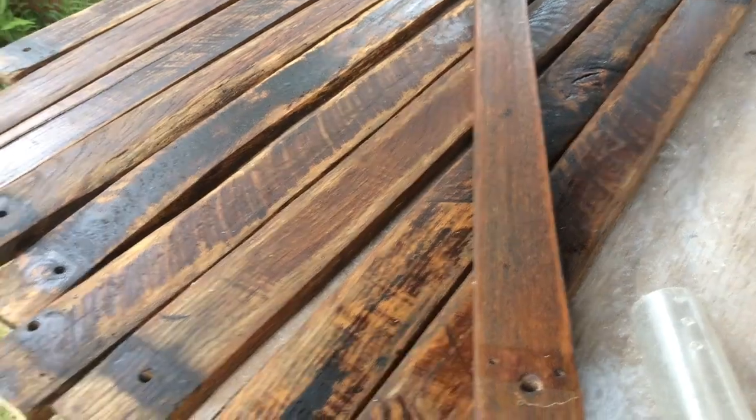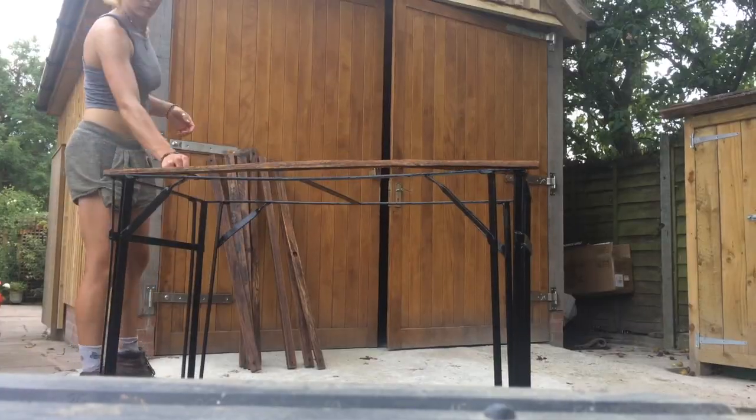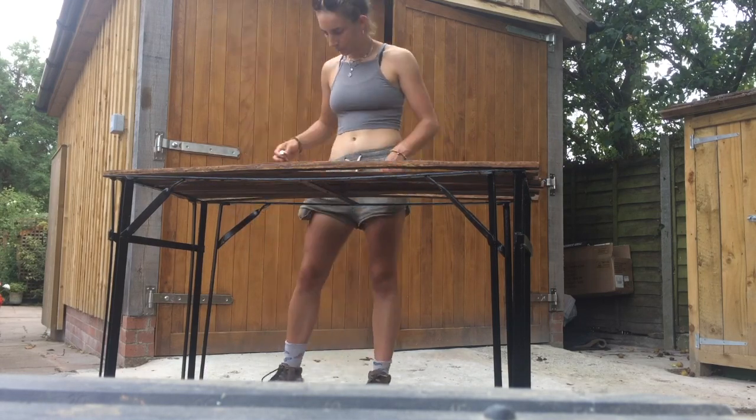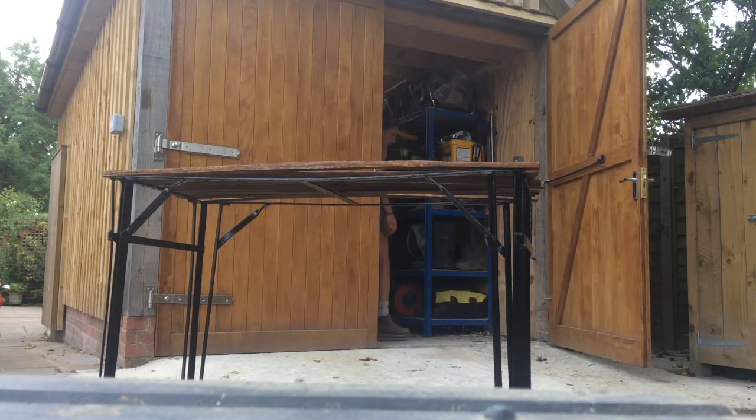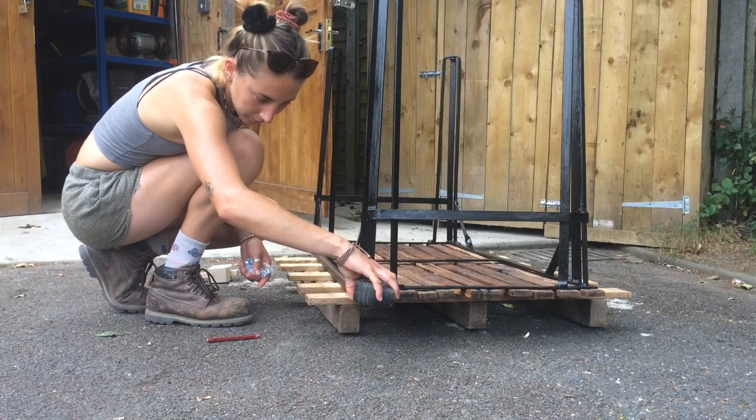I've just brought the table back from the back of the garden. I've finished oiling all of the slats of wood and the table is all nicely finished and painted, so now it's just for a nice bit of assembly. I've also got the chair that went with it somewhere else in the garden, so I'll fish that out once I'm done.